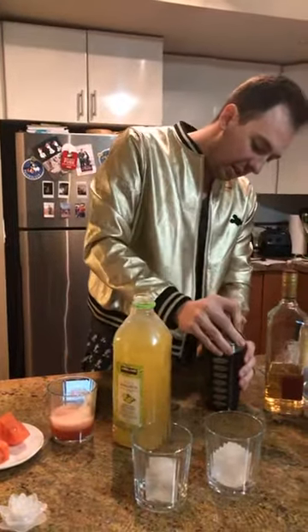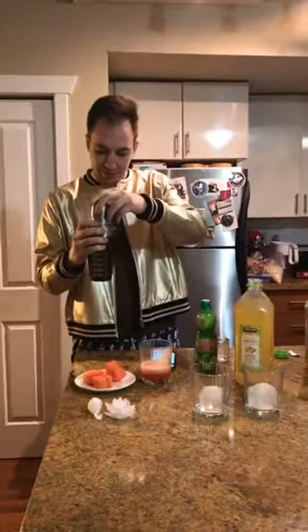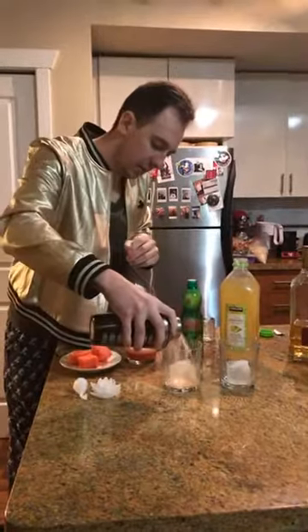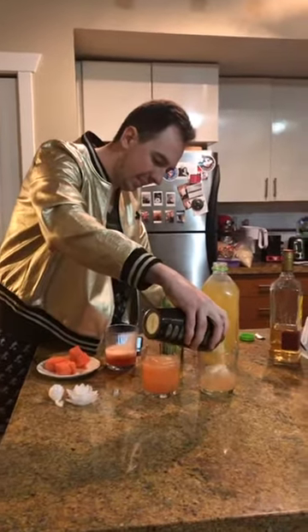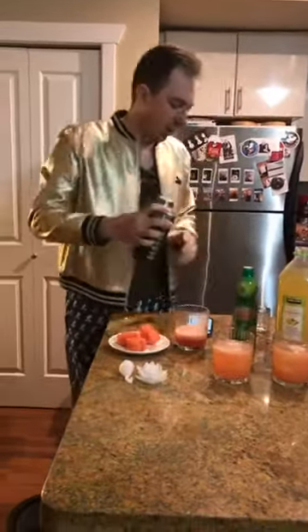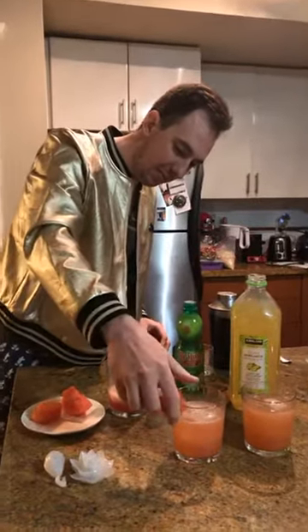Now put your lid on there and make sure it's on nice and tight. We have our glass here — we put the big rocks, big ice, so it doesn't water down the drink so much.